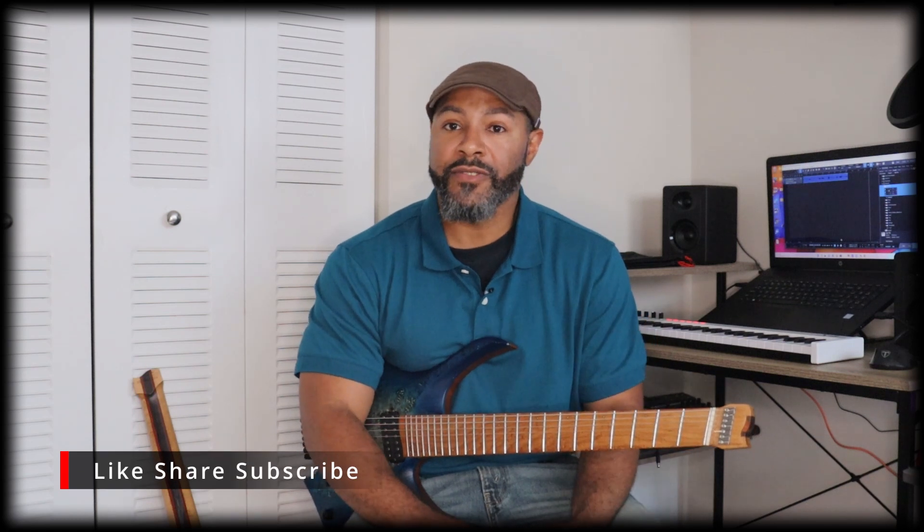I want to thank all of my subscribers — the people that have already subscribed to my channel. I'm going to continue to work and build my channel up. If you haven't subscribed, go ahead and click the button and subscribe. Check the links below because I have a link to this guitar if you want to purchase one. I'm not sponsored by them — I'm doing this on my own because this is my main guitar and I like it. Add me on Instagram, and I'm Darnell Barnes — this is my NK guitar. Thank you.